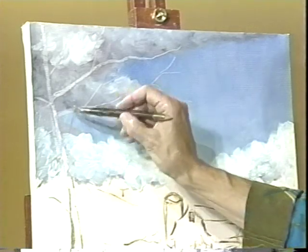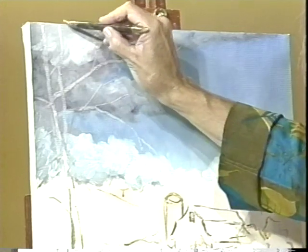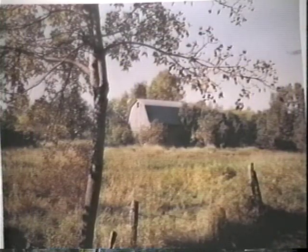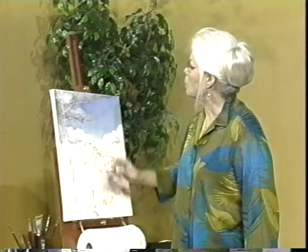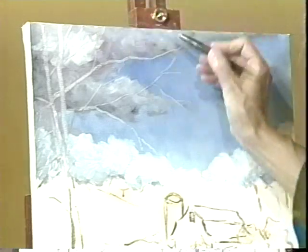Most of the branches on this little tree are up rather high, but I do want another one to go right off there — I want it to fork off at the top. I think that'll be a little more interesting. It does that anyway but I'm going to accentuate that and make it just a little more important so that I can have a few more branches coming out here.